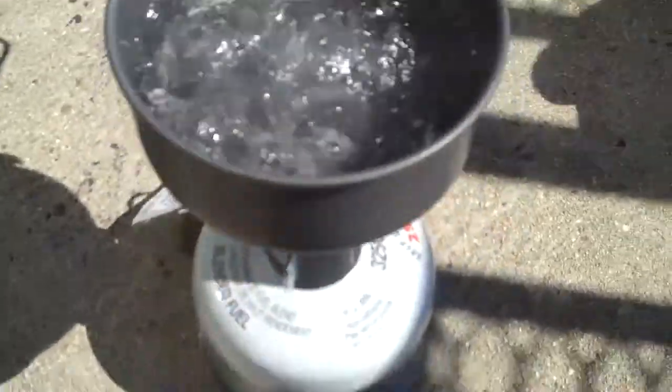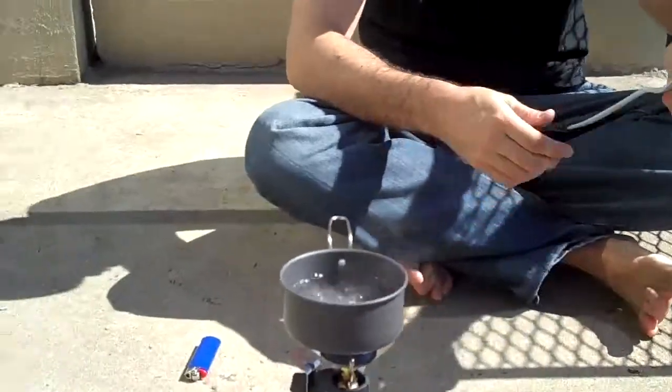So as you can see, we're boiling already. It's only been a couple minutes. So we're going to go ahead and make our breakfast.